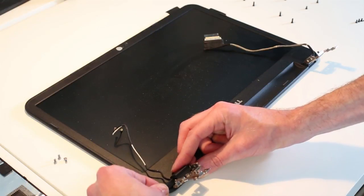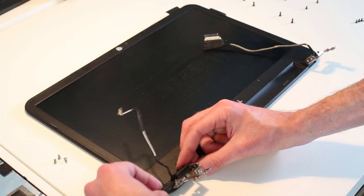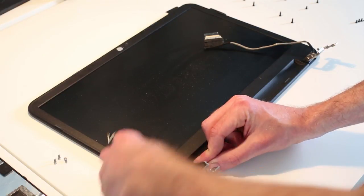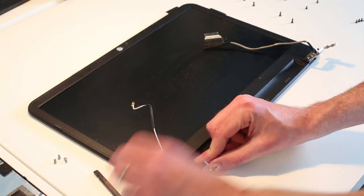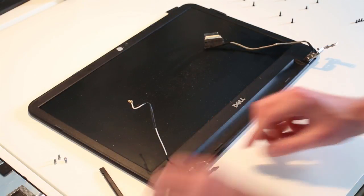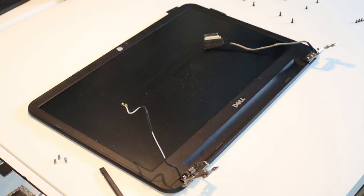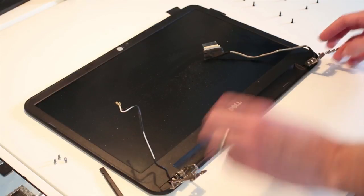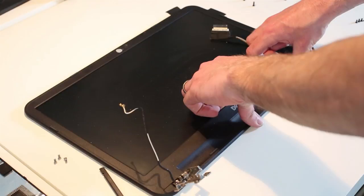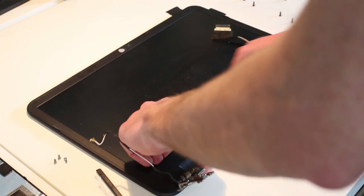With that lifted we should now be able to pull it off — so that is the hinge covers removed. Then we should simply be able to release the bezel by running the pry tool around the edges and lifting.